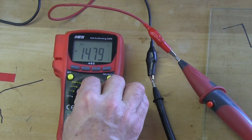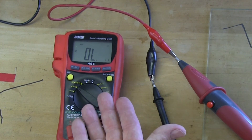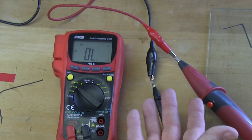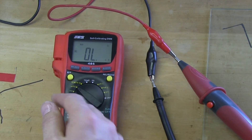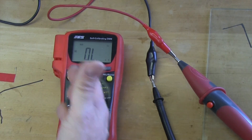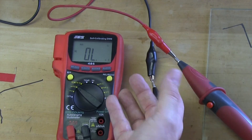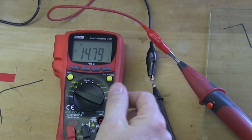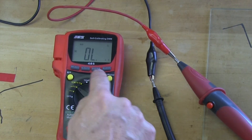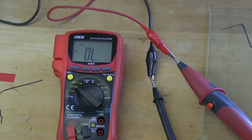If you go up to the millivolts scale, you're just going to read OL, because we're reading 14.79 volts, which overloads the range. The millivolt scale is not big enough to read that — it doesn't hurt the meter, there's no danger to it. It just means that the number you're trying to read, 14.79, is too big, or outside the limit of the millivolt range. That's really all that means.